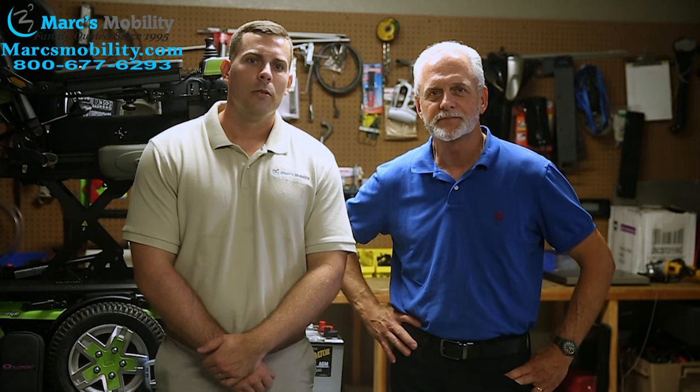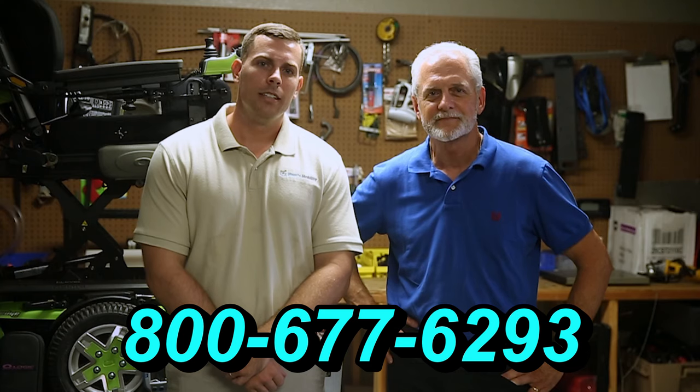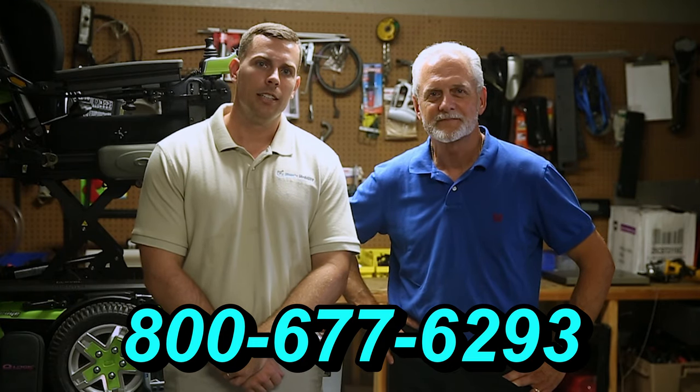Hi, I'm Mark, and my name is Alex. We are a family owned business for over 25 years. We have many products available, not just what you see in this video. If you would like to learn more, you can call us at 800-677-6293 or visit us directly at www.marksmobility.com.